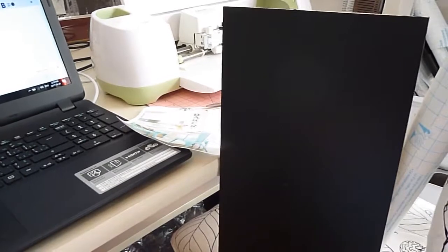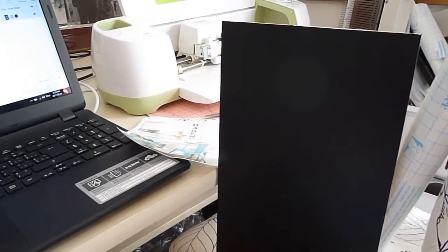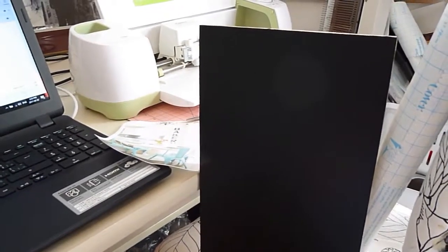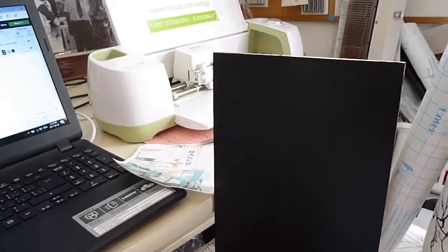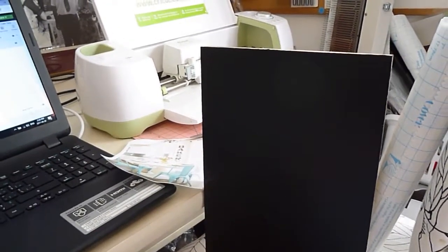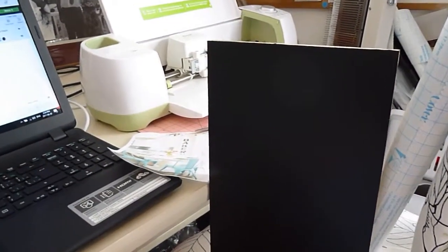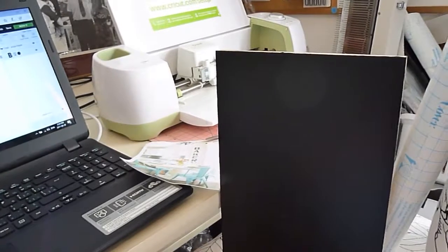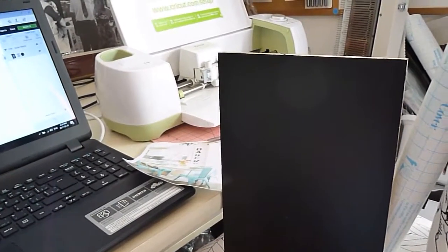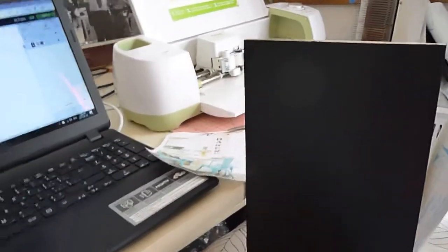Hi everyone, this is going to be a DIY on how to make a bakery wooden sign for your kitchen or dining room — wherever you want to put it. It's going to be a DIY using your Cricut, a wooden board, and contact paper for your letters. I'm going to do a quick video because I want to get this done. I've been putting it off, so I thought it would be nice to show you guys a little example on how to make this for yourself.